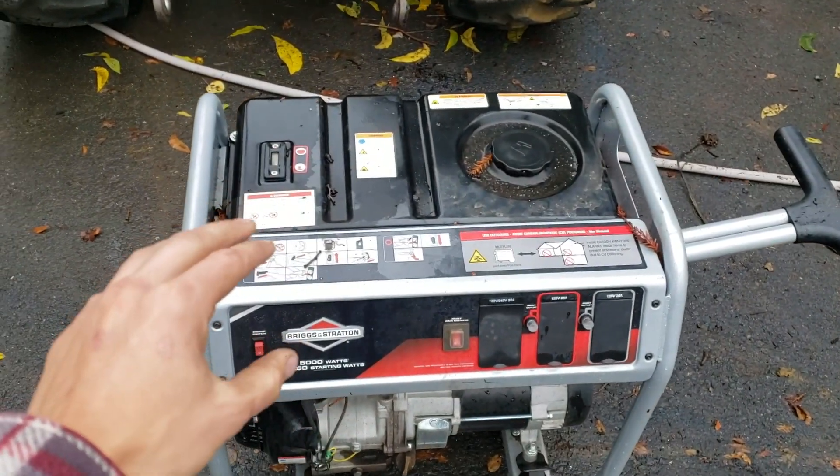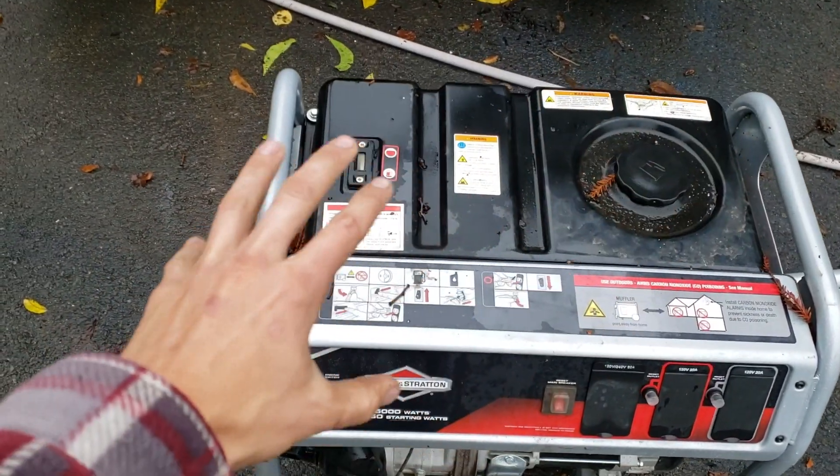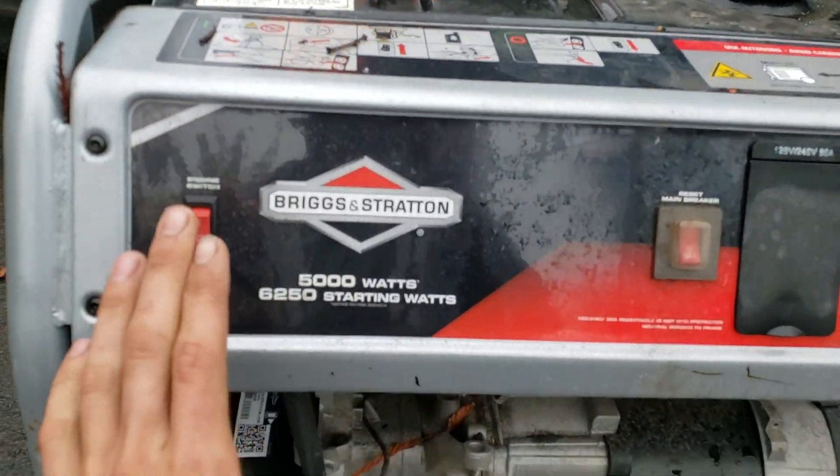Alright guys, so this is a pretty standard generator — nothing special, nothing amazing about this. Any generator you have is going to be almost the exact same.